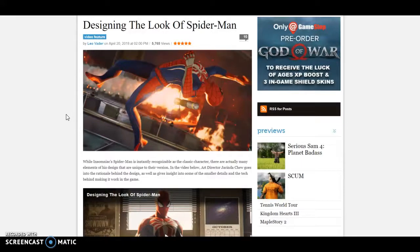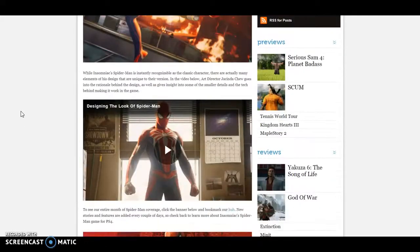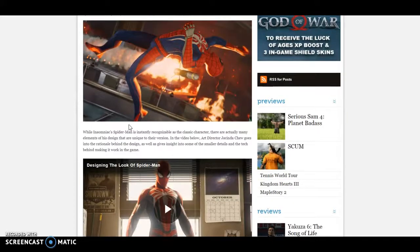Hi everyone, back with another update on Spider-Man PS4. Game Informer's new news came out — it was supposed to come out yesterday but it came out today — and it's on designing the new suit. All links are in the description if you want to click on it and not watch this whole video.